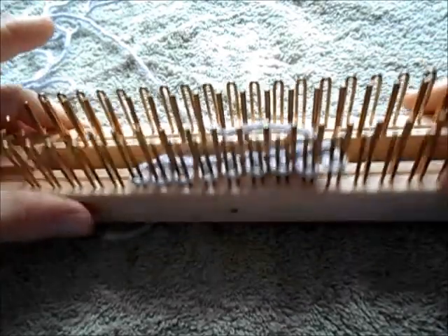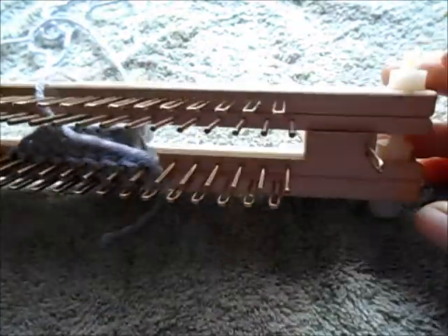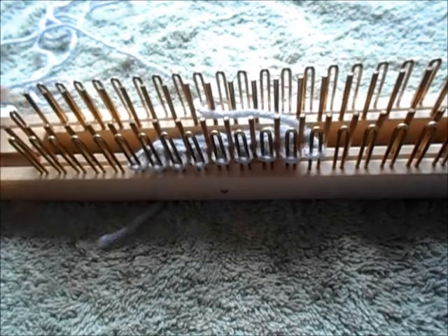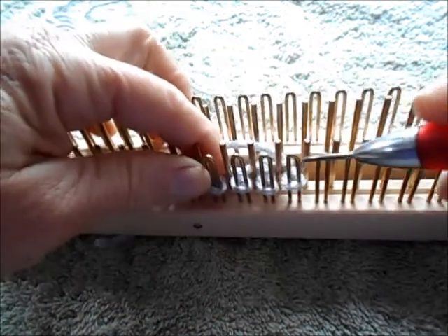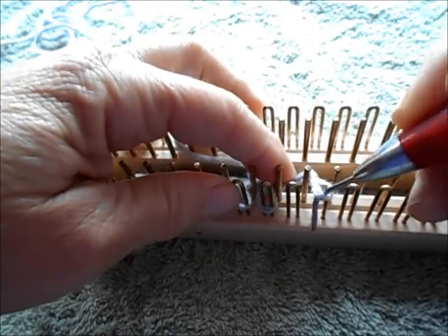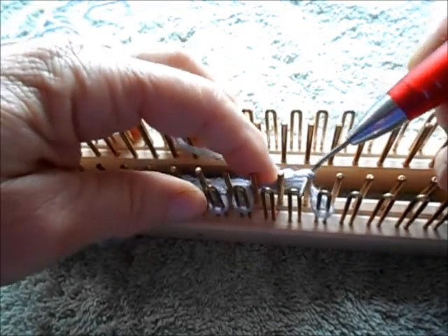Let's work a make one increase on the KISS loom. I'm working on the regular gauge loom, but it would be the same process whatever KISS loom you might have. Fundamentally, what we're going to do is move one stitch or more stitches over. Let's move two over just for the sake of argument.